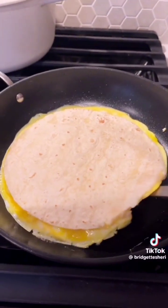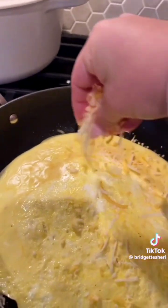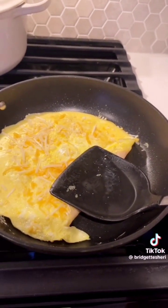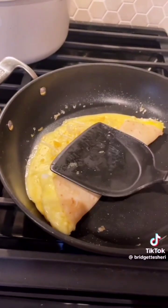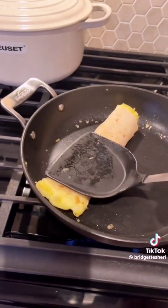All you need is two eggs. Scramble those, put them on a pan, immediately put a tortilla over it, let it cook, flip it over, and then put cheese on it. You could also put salsa on the inside — I kept mine on the outside for this one. Once everything is cooked, you just roll it up, and that's really it.